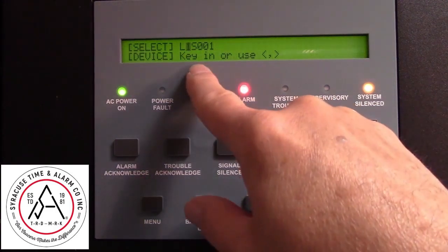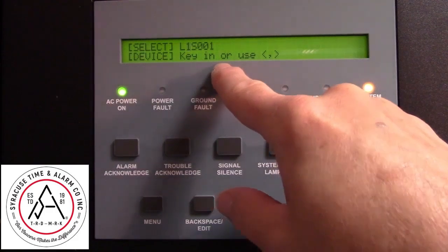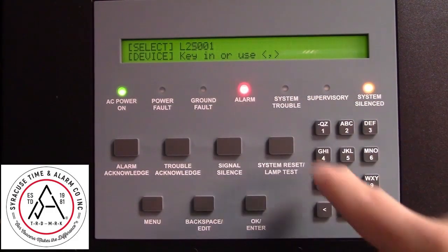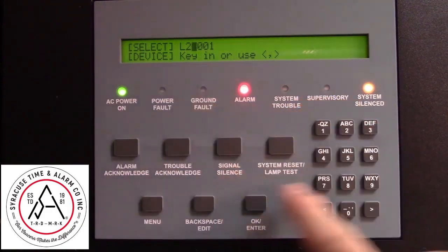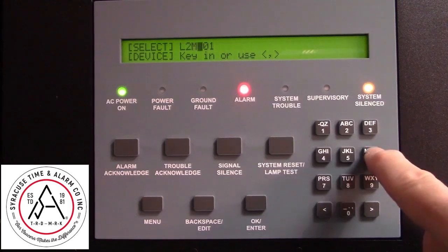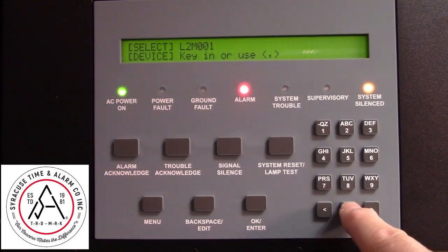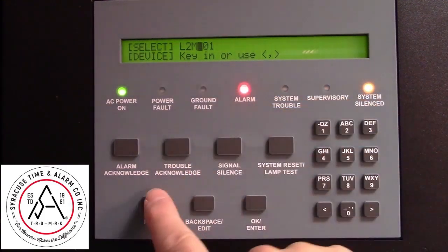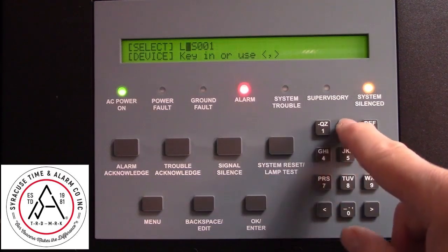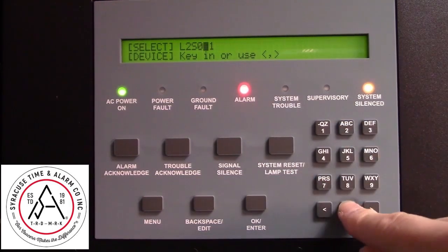Now remember that device was address Loop2S002. Change that to a 2. If the address was a monitor, you press the 6 button, which has the M, and then you can put in the address. If you accidentally change that, you can back out and start over again. Loop2S002.